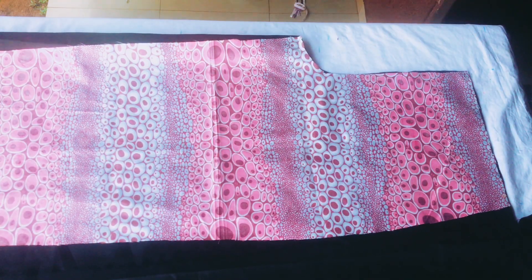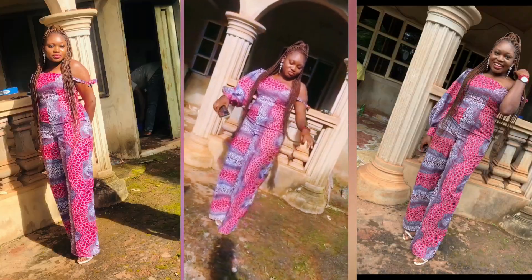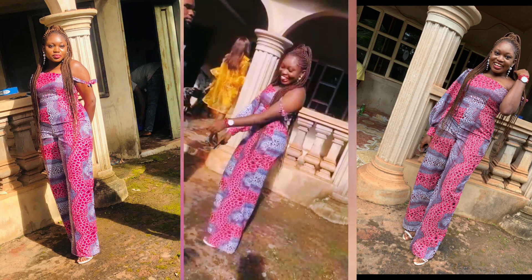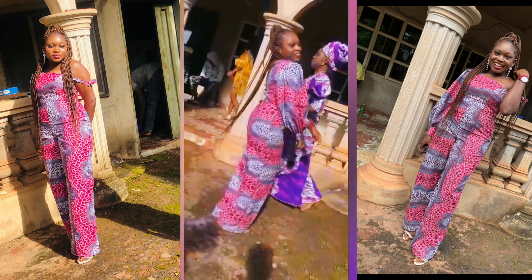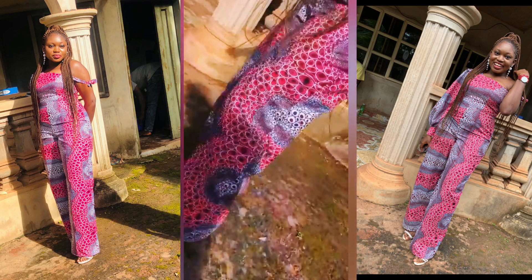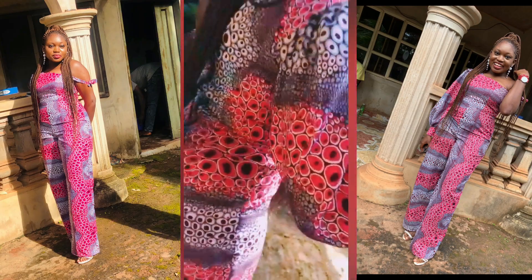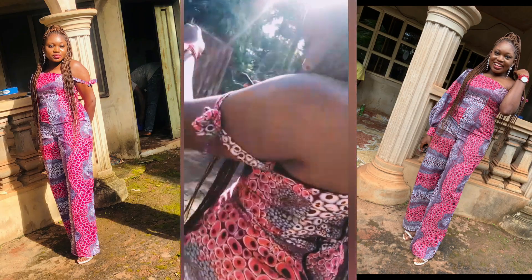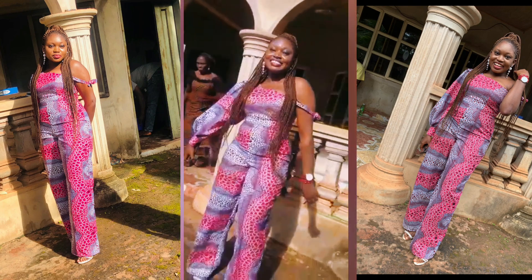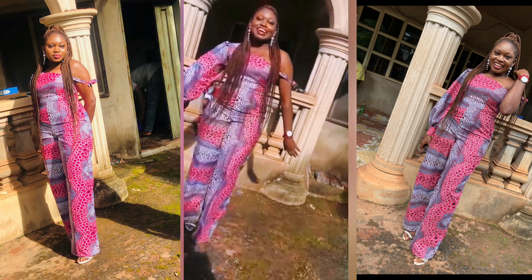The next part of this video is where I join everything to form this beautiful jumpsuit, and also cut the sleeves. If you want to see how I joined everything to achieve this, watch the second part. Do subscribe and hit the post notification icon so you're the first to receive new videos. I said I'm back — fully back! Thanks for watching and I'll see you in my next video, bye.